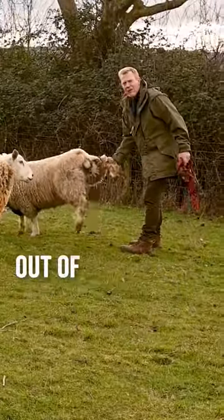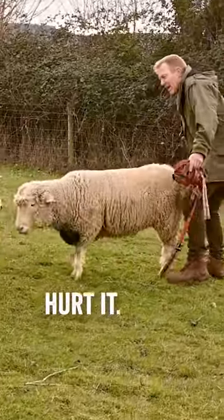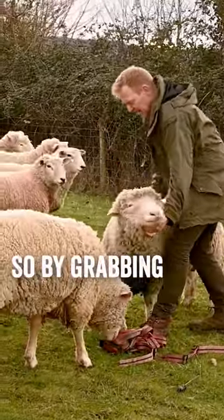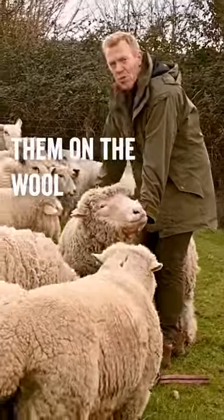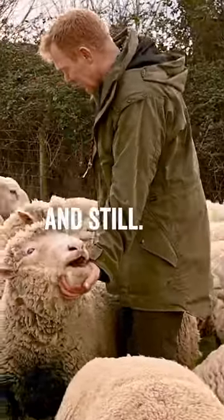A good way to catch a sheep is to take it out of four-wheel drive by grabbing a leg — it doesn't hurt it. The other way to stop them is to hold them under the chin. By grabbing them on the wool, they'll just pull you around. So holding them under the chin, you can keep them nice and still.